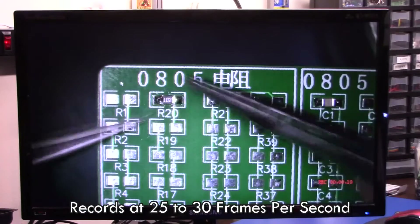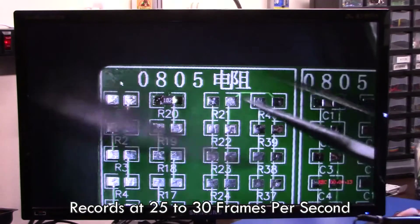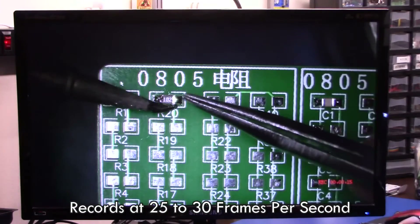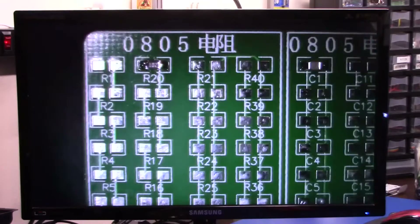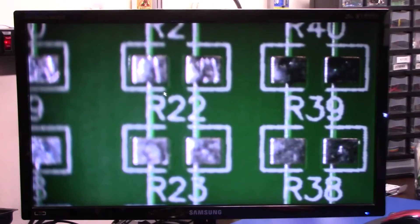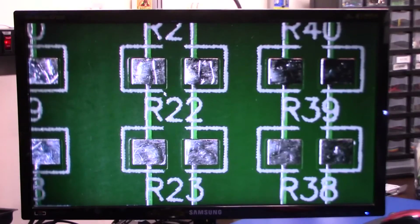We can kind of wave some things around here — just grab the soldering iron, it's not on, so just pretend it's on, wave it around. Let's focus in here, there we go.